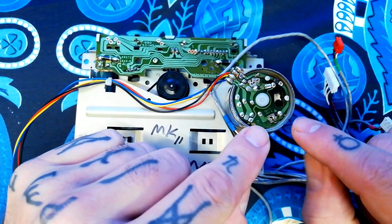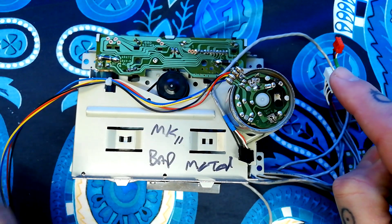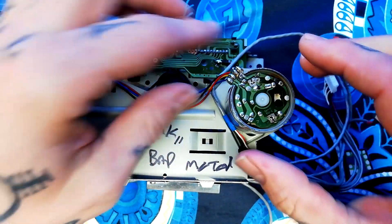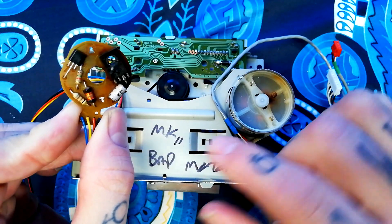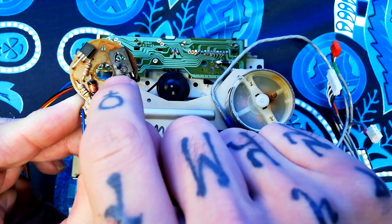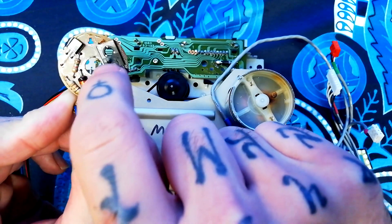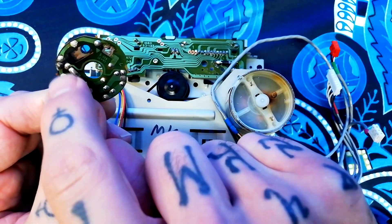I've already gone ahead and removed the end cap of the motor — refer to the video I did on the breakdown of the Mubuchi motor if you're not sure how to do that — and I've already desoldered three points so pull that off. I hope you can see that chip is kind of melted; it's so heat damaged that it's kind of cracked, and there's a bit of blackening of the PCB.